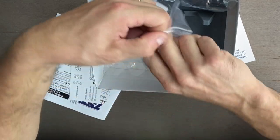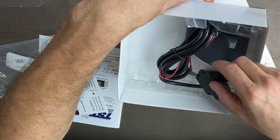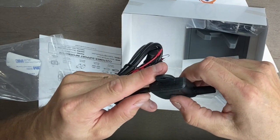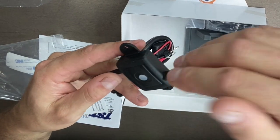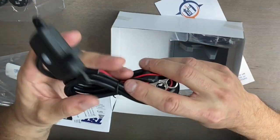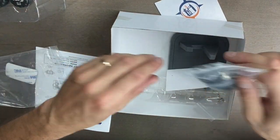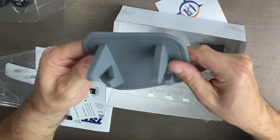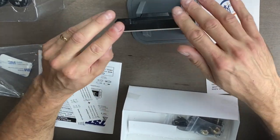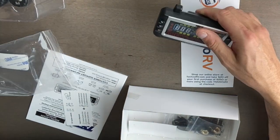Let's open this up. This is the repeater, I believe. Once you get all the sensors installed and you have this in the truck, you run this from your battery somewhere between the truck and the trailer in the middle there. This will pick up the signal from the sensors and then send the signal from the repeater to the actual monitor itself. I'm not sure how long that wire is — hopefully about six or eight feet long. Oh, and here's a nice little silicone-type stand. It kind of grabs it and holds it — that's a nice option.